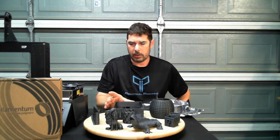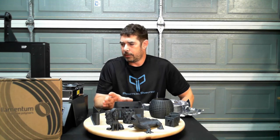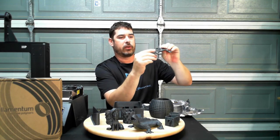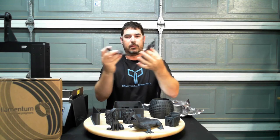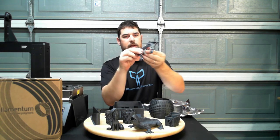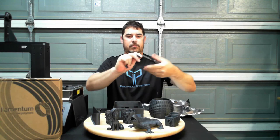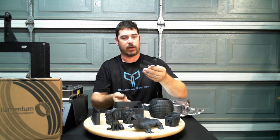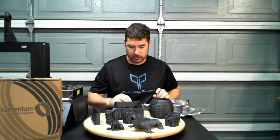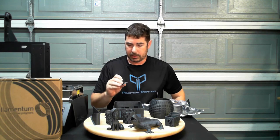All in all, the filament is very positive. I don't have a definitive way to show you the strength, but I do have these two failed parts of the Hollow Droughty. These are very difficult to break — you can probably see from my face the level of effort that took to actually break that thin little 2mm part. So these are very, very difficult to break. As far as PLAs go, it holds up very nicely, and the layer adhesion is very good.